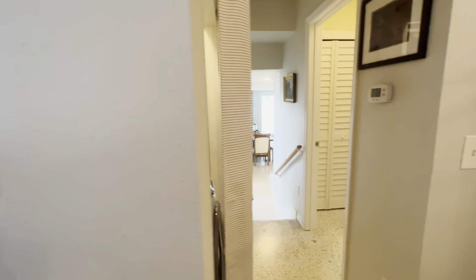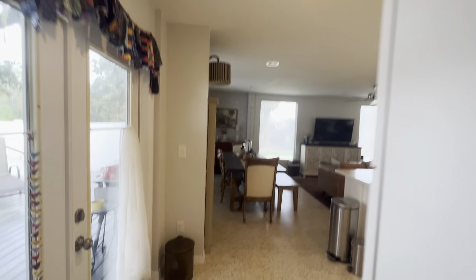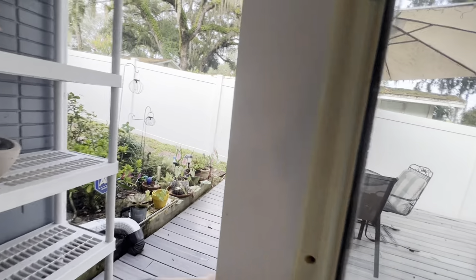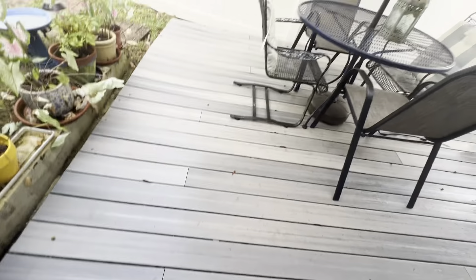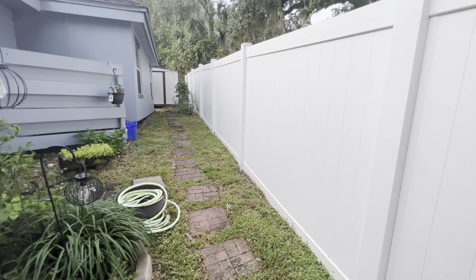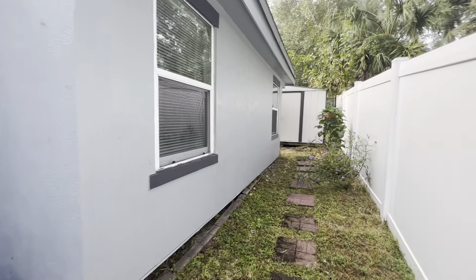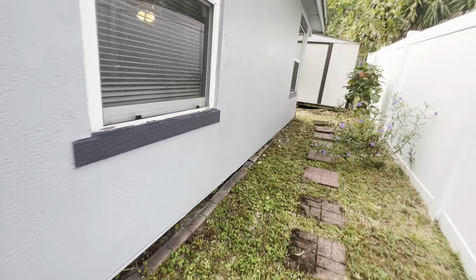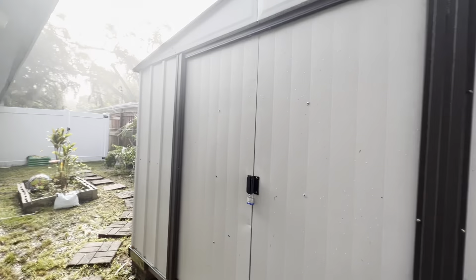Here's the panel. Tankless water heater. Oh, that's the good stuff. Water softener.